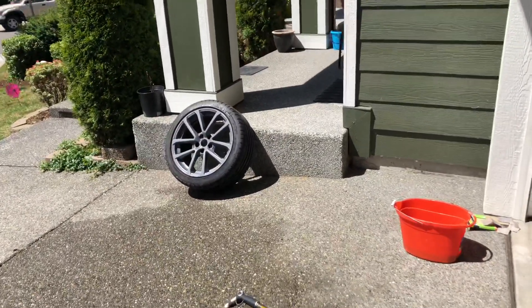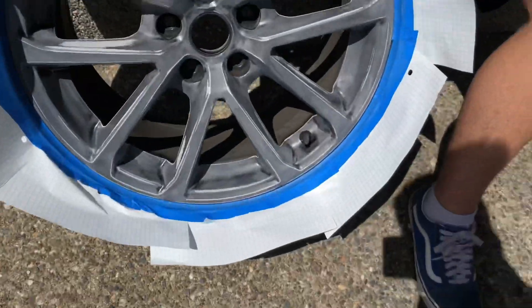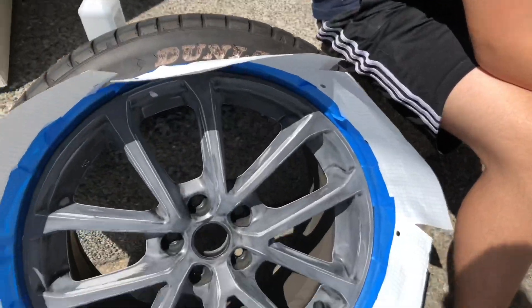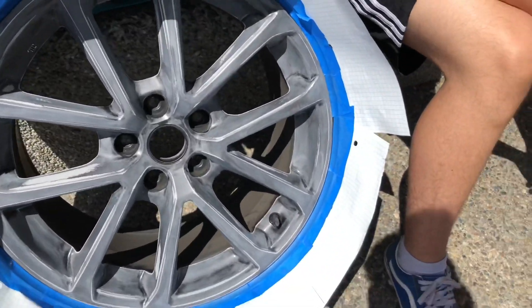We just got done masking off the wheel — that's what it looks like. We just put tape and then paper around it so we don't paint the tire. Now it's ready to paint.